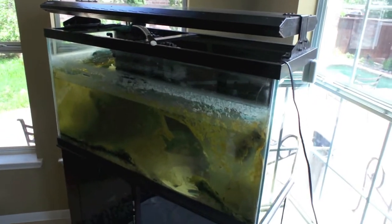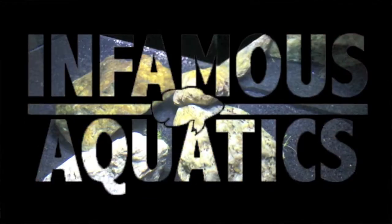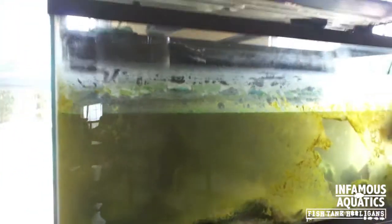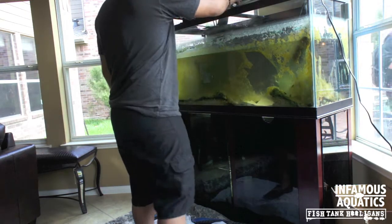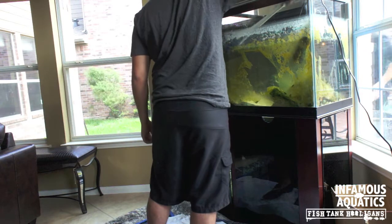I need to clean this tank, but that's not what this video is about. What up all you fish tank ninjas? What we got right here is me cleaning a tank, but I'm going to take advantage of this video and not talk about the tank being clean.